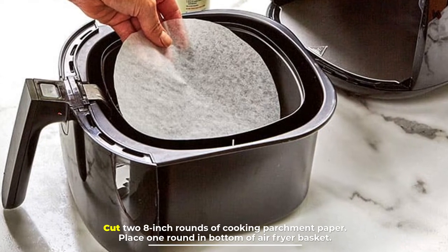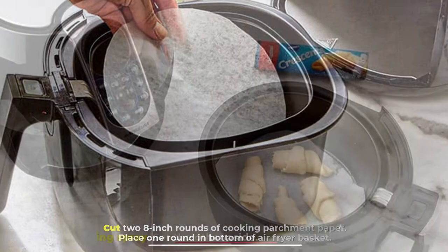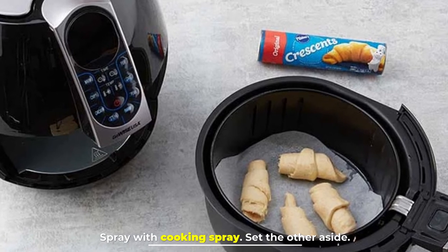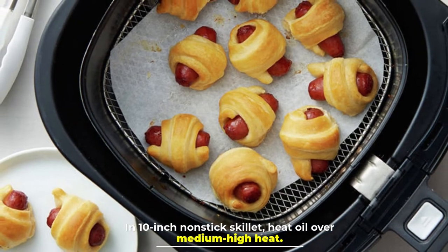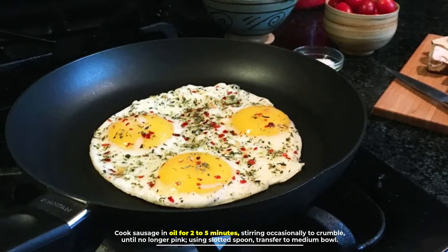Step one: cut two 8-inch rounds of cooking parchment paper. Place one round in the bottom of the air fryer basket, spray with cooking spray, and set the other aside.